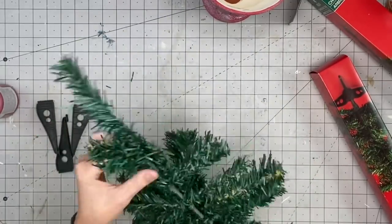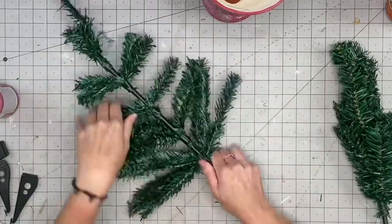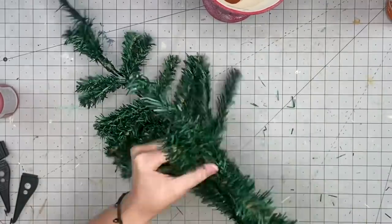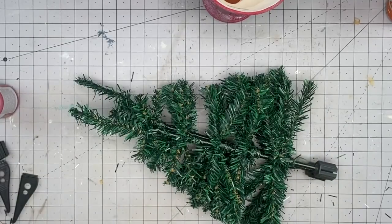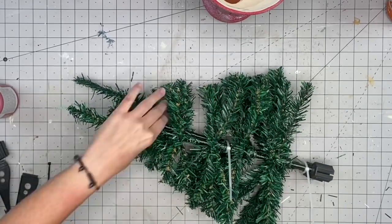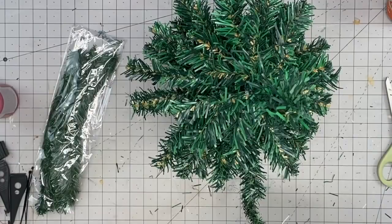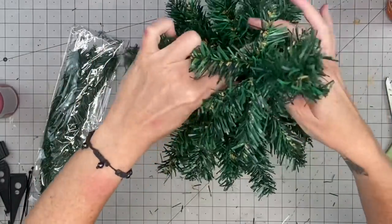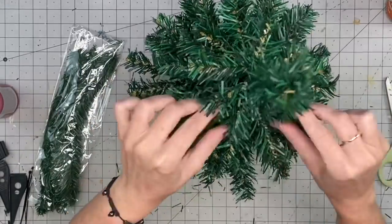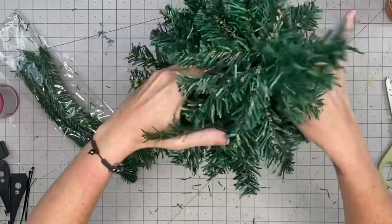This Christmas tree project probably took the longest out of all the DIYs today. I'm using a Dollar Tree Christmas tree, and a great way to get a fuller tree is by stacking two together. I move all the branches to the side, lay them on top of each other, and use zip ties at the bottom, middle, and top. Then I fan out all the branches and cover the zip ties and poles with pine singles from Dollar Tree, wrapping them around to make the tree look fuller and more high-end.